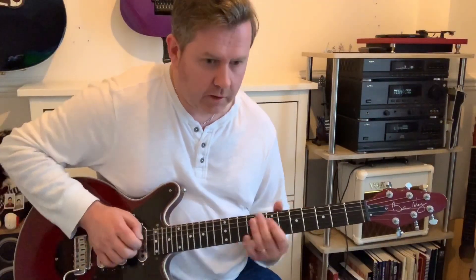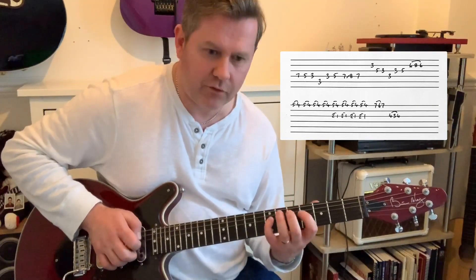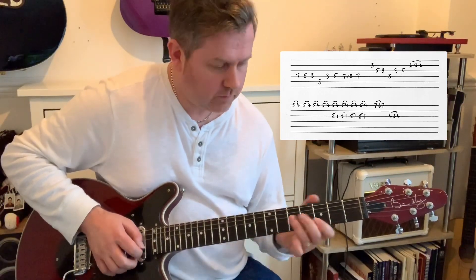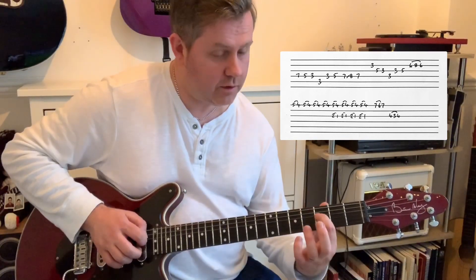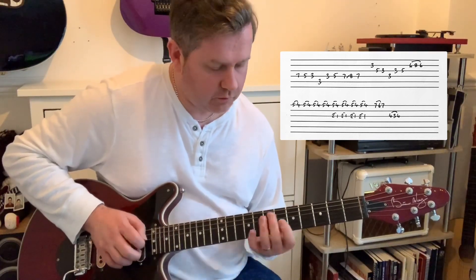The next part of the solo we have this: again on 7, 5, 3, back up again — we've got a 7, 7, sliding the lead, part of 7. Then I'm changing the finger there: 3rd fret of B, then 5, 5, 3 on the G, then 3rd of D, then 3, 5 on the G, then 6, 8, 6 hammer-on pull-off on the B. So far we've got that.